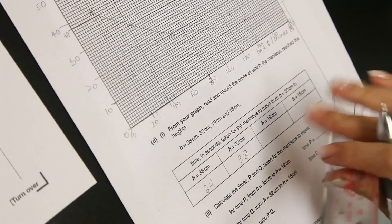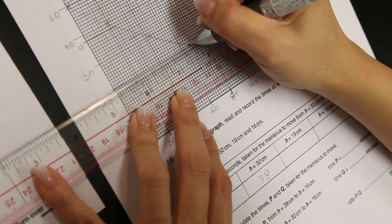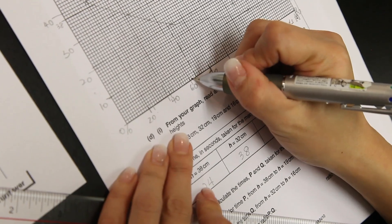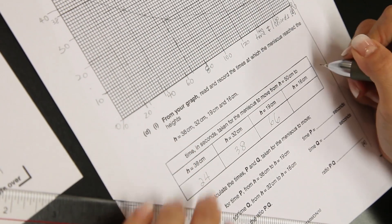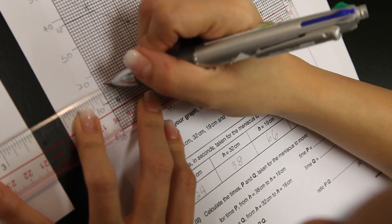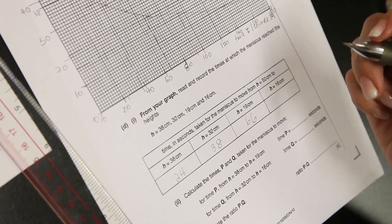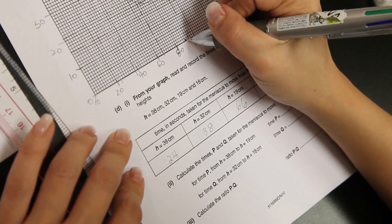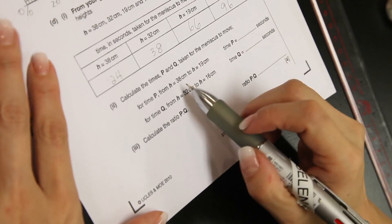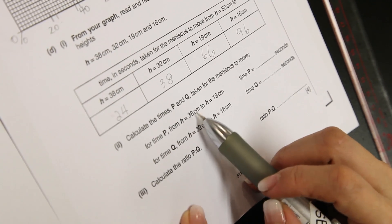When height is 19 cm, the time taken is approximately 66 to 68 seconds.